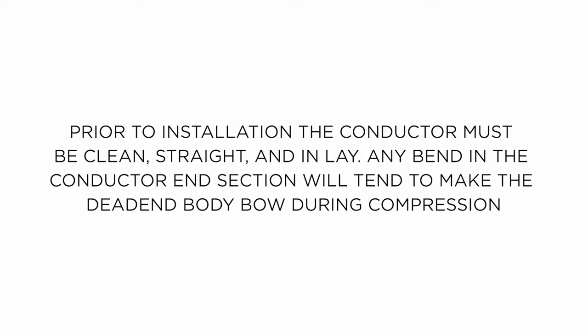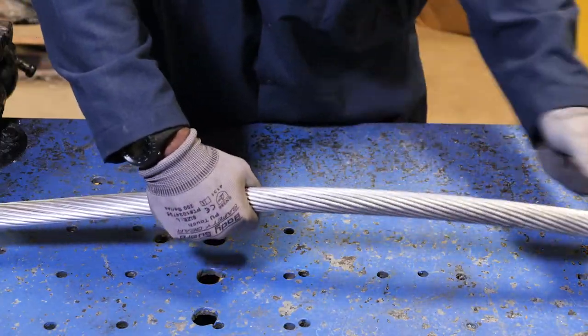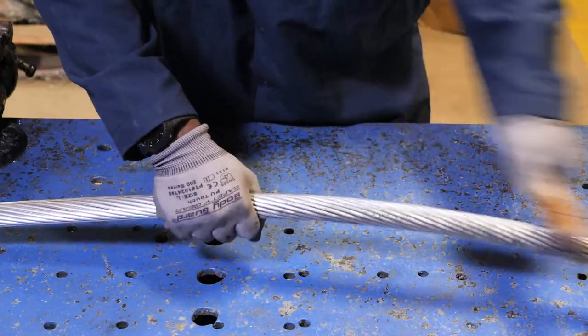Prior to installation the conductor must be clean, straight, and inline. Any bend in the conductor end section will tend to make the dead-end body bow during compression. Wire brush the conductor after straightening to remove any oxide layers on the conductor.